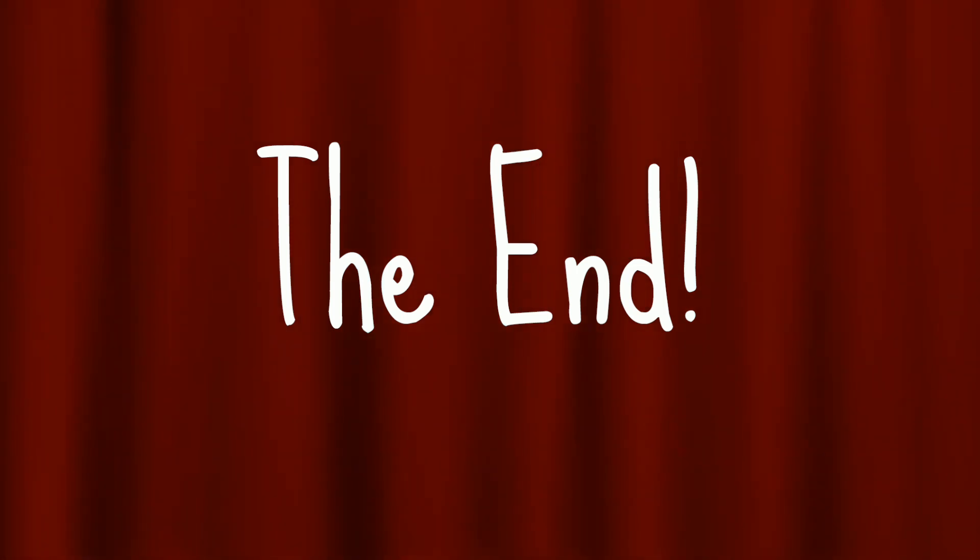That's it for this video! I hope you guys enjoyed it. Don't forget to subscribe, give a thumbs up, and leave a comment down below. I'll see you next time — goodbye!